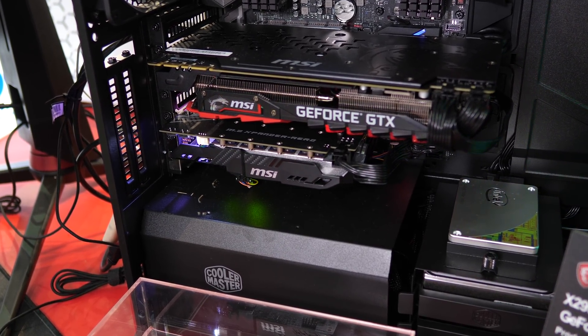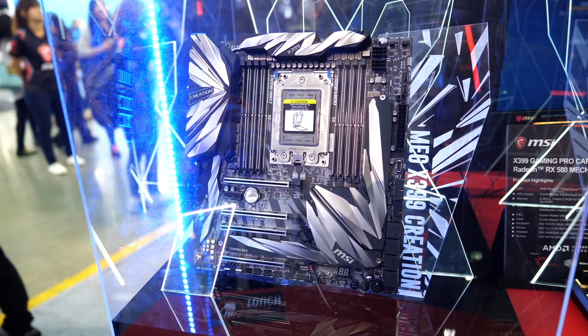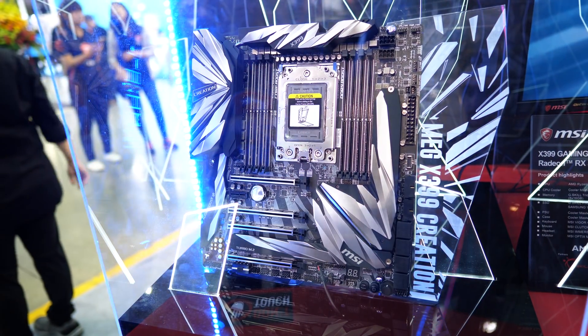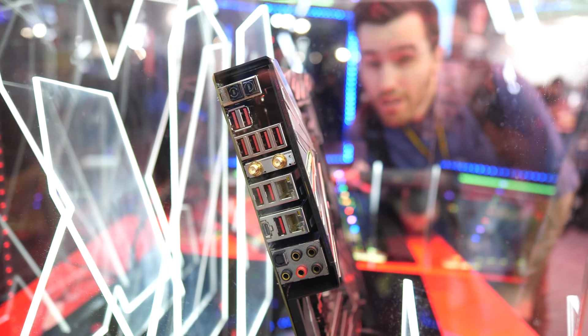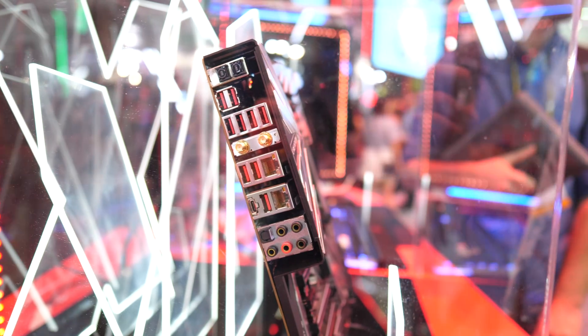The X399 Creation packs loads of other features. The IO panel alone includes 10 USB ports with a Type-C port for Gen 2 USB 3.1. You also get dual gigabit LAN using Intel controllers and an Intel 9260 module supporting 802.11ac Wi-Fi and Bluetooth 5.0.